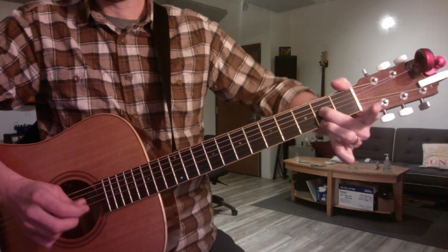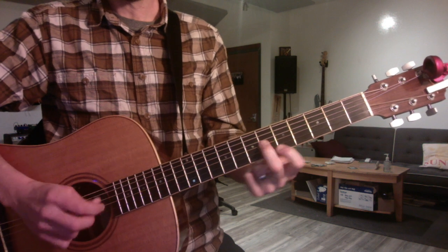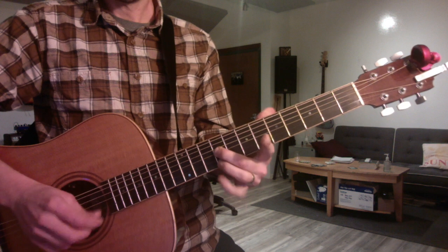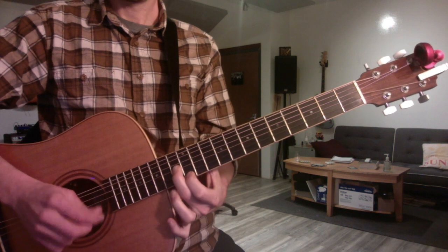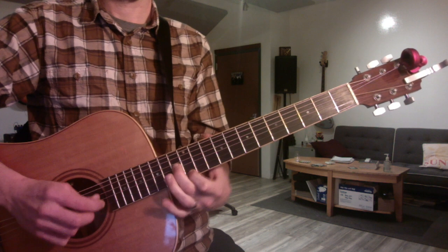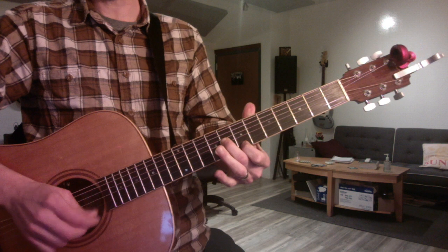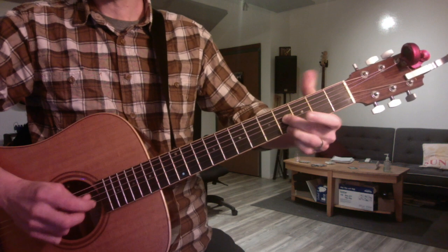Minor, three is minor, four is major, five major, six minor, seven minor, and then the eighth is the major two. As long as your second finger always remains down, it's easy to get the scale right.